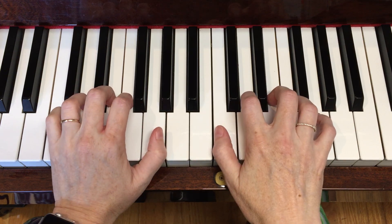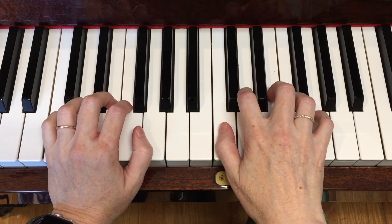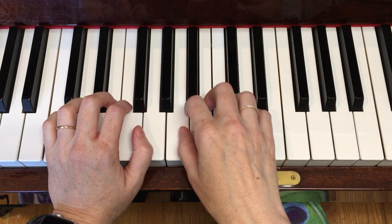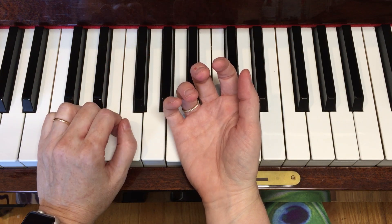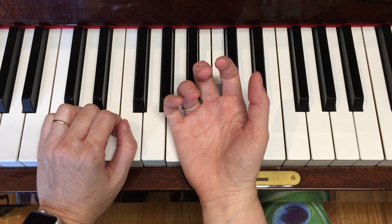We're going to talk about proper hand position. As you can probably notice, my fingers are nice and curved. If you turn your hand over and just relax it, your fingers will naturally curve like this. We want to be relaxed and curved.